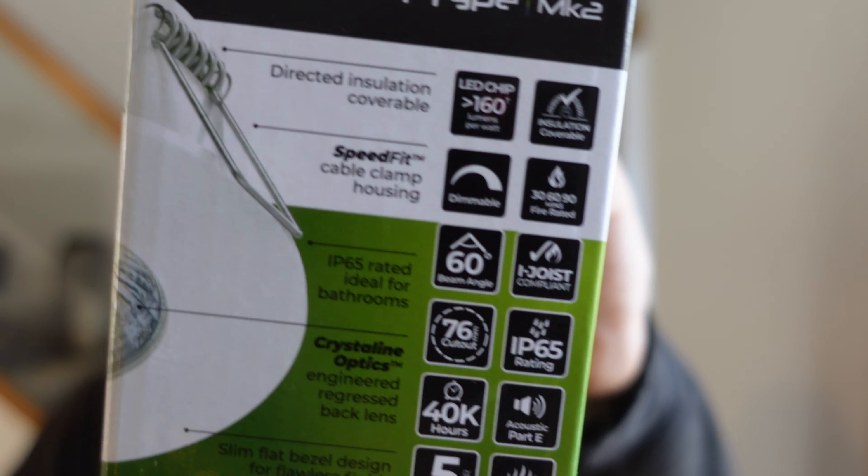This is a while-you're-here job to be fair — they are having the bathroom done and I just said why don't you have some spots. They are dimmable, with the 4 colour settings. They've got a 5 year warranty, 40,000 hours lifespan, 60 degree beam angle, 30/60/90 minute fire rated and insulation coverable. They comply with Part E which is acoustic regs, and they are IP65 rated which is mint.